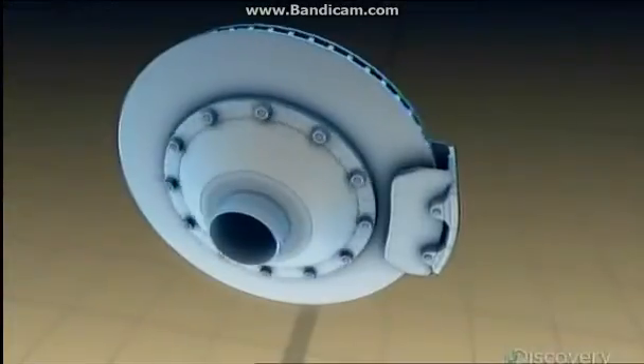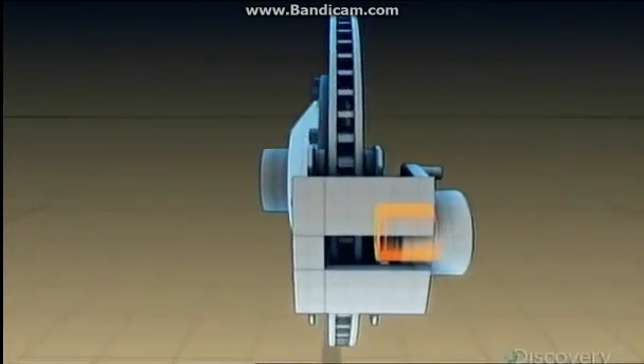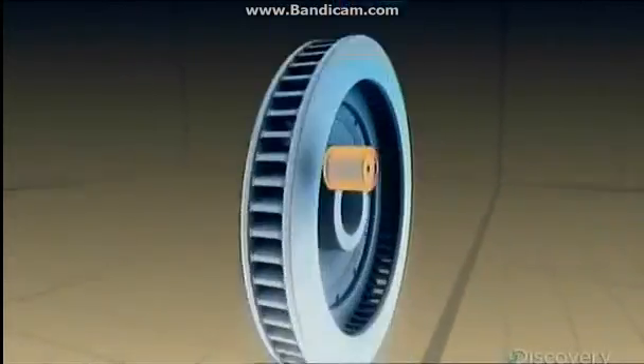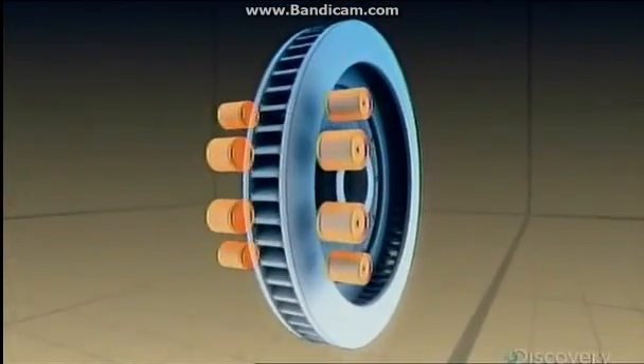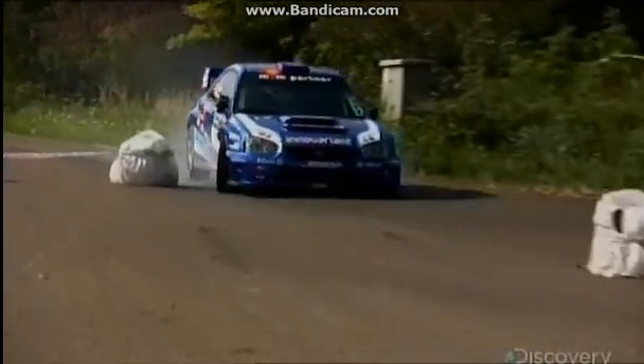It comes from some of the best brakes money can buy. Most cars have disc brakes with a single piston that moves a brake pad onto a disc to slow the wheel, but they would literally disintegrate out here. A rally car needs as many as eight pistons to maintain speed and control.